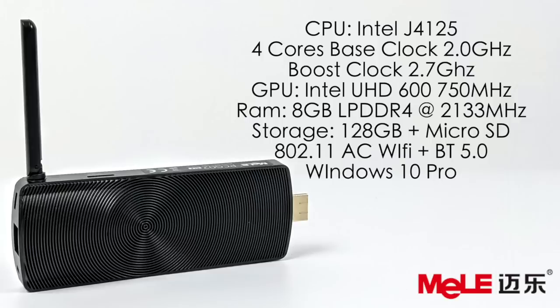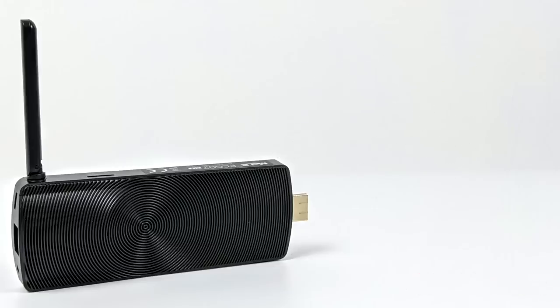When it comes to the Intel J4125, I've actually had really good luck in the past. One of my favorite mini PCs is the LarkBox Pro — it has the same CPU but also has active cooling, which allows the CPU and GPU to work at maximum boost clock basically full-time, giving really good performance. But this chip does need to be cooled, so it's going to be interesting to see how throttling plays out here.